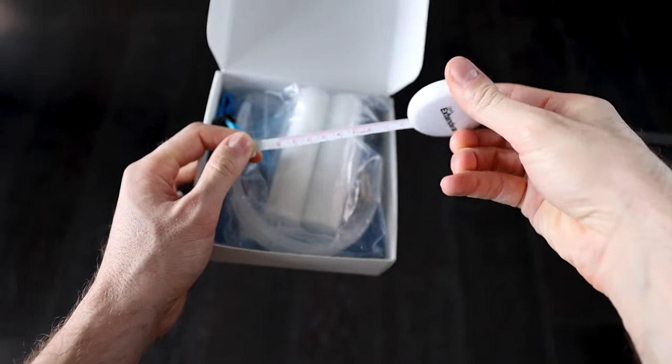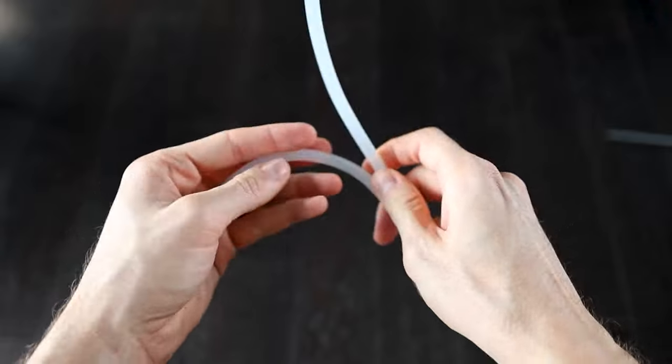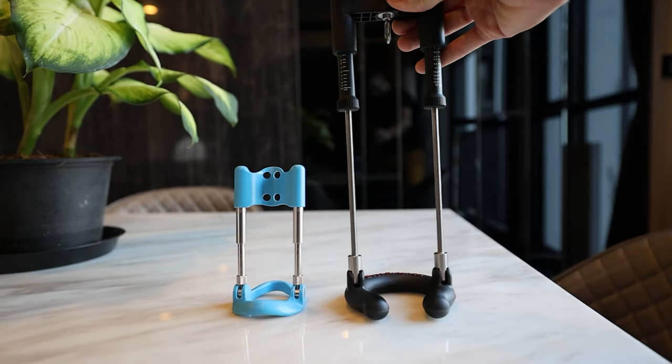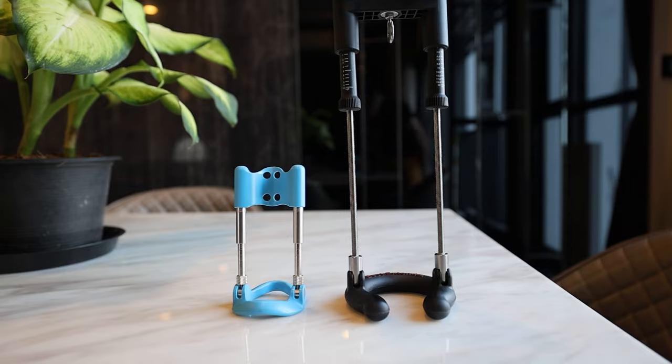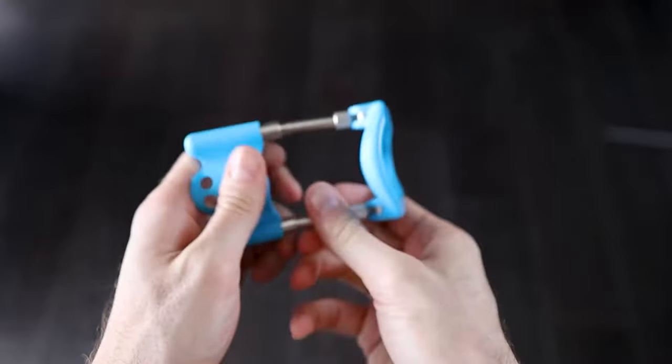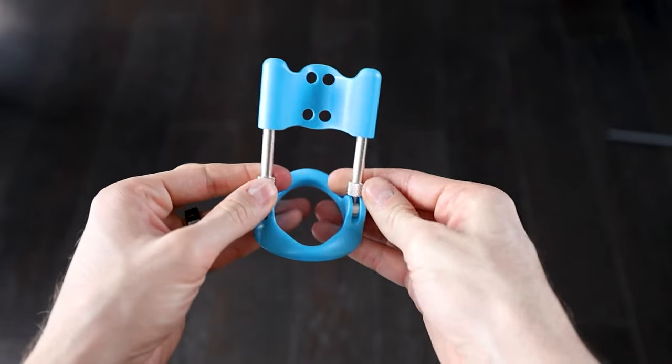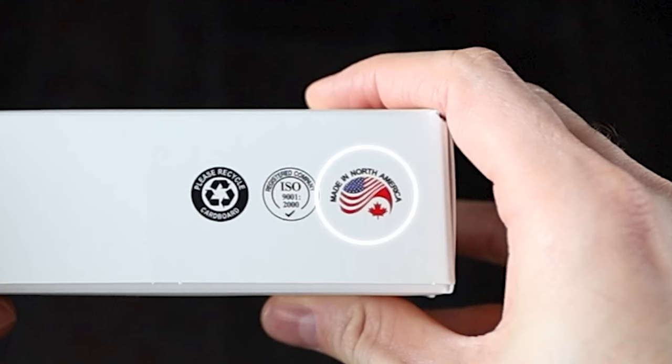Inside there was a measuring tape, a couple of silicon tubes, two foam tubes, and this tiny device. To illustrate just how tiny it is, this is how it looks side by side next to the Best Extender — which is, by the way, the extender you should be buying anyway. The device itself seemed very plasticky and cheaply made, even though it's supposedly made in the USA.